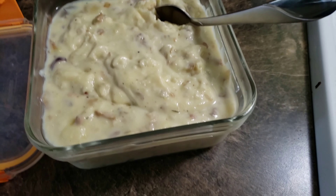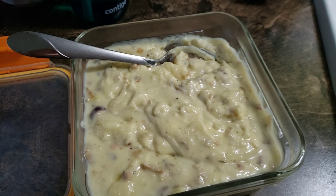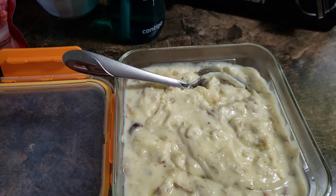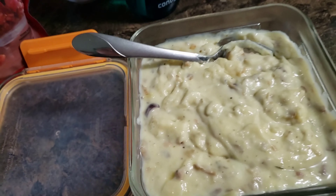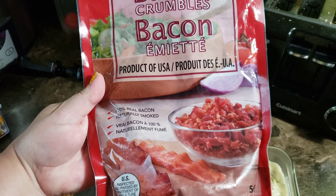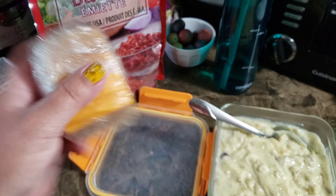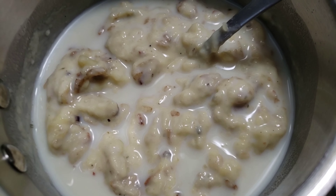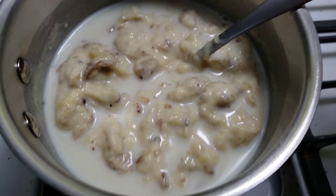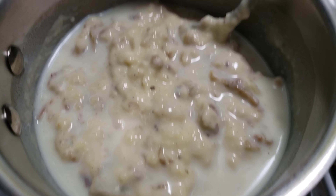If you want to reheat your potato soup, it's going to look like super creamy mashed potatoes. What you want to do is grab a pot, reheat it in the pot, and add more milk so it becomes more of a soup consistency again. Get your bacon and saute that a little bit, grate yourself some cheese, and basically start all over. It doesn't look pretty but I promise it'll be delicious — just keep mixing on medium-high heat and you'll be good to go.